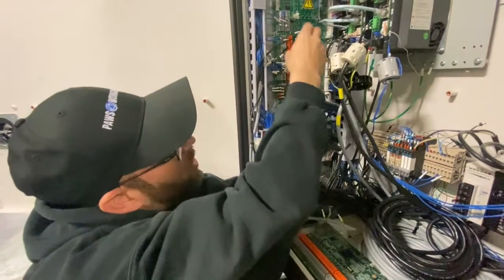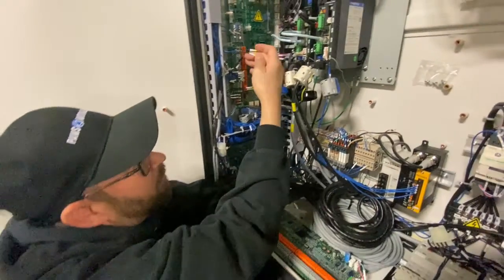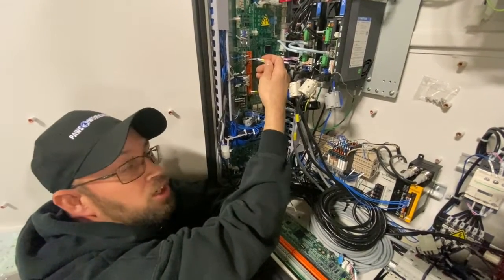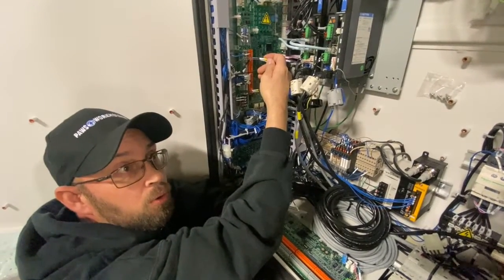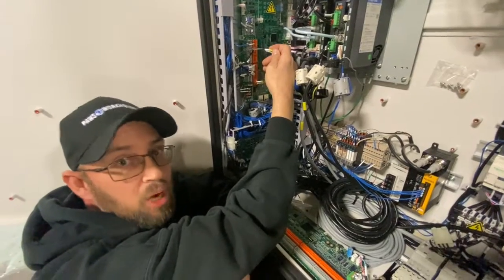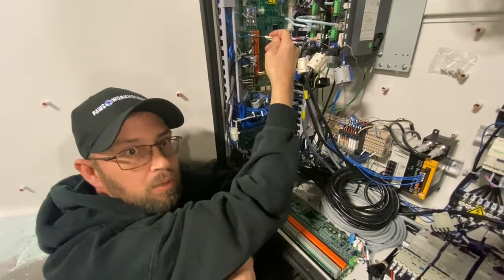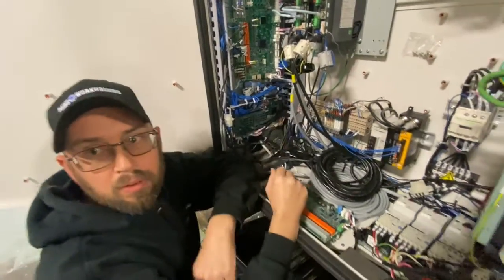The next ones up are for your pressure switches. These communicate with the machine and let it know if it has enough pressure or if something has failed — and it should alarm your machine up.